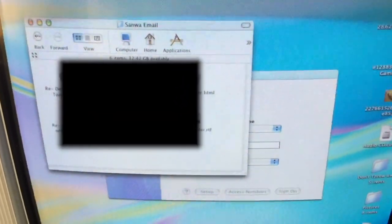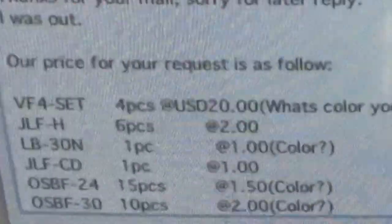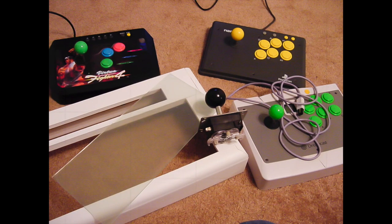Here's a copy of the email on my first Mac — an iMac 500 SE. You can see the email is in AOL format and it's dated November 14, 2002. The VF4 set was $20. This ended up being the last order direct from Sanwa and came out to over $200, and with that my first stick was made.